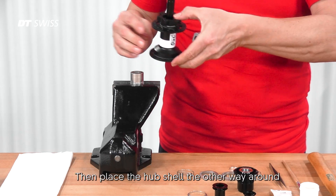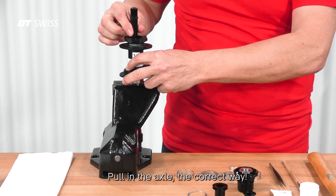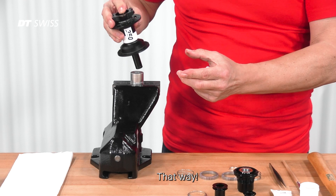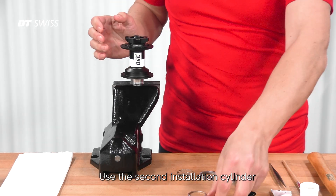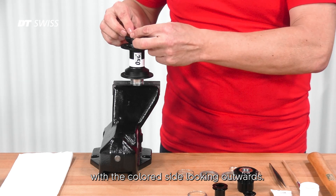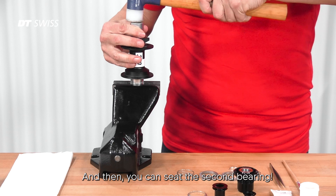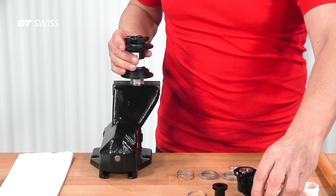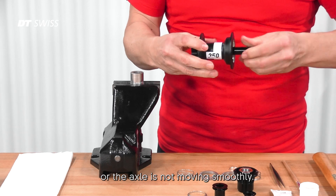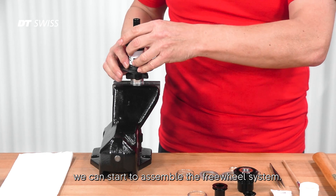Place the hub shell the other way around over the installation cylinder in the vise and pull in the axle the correct way. Use the second installation cylinder to place the second bearing as well, with the colored side looking outwards. Then check if there is still any play or if the axle is not moving smoothly. If everything is working perfectly, we can now start to assemble the freewheel system.